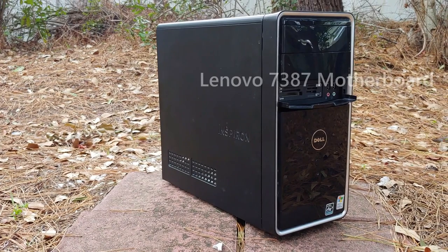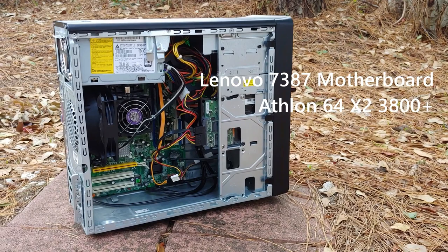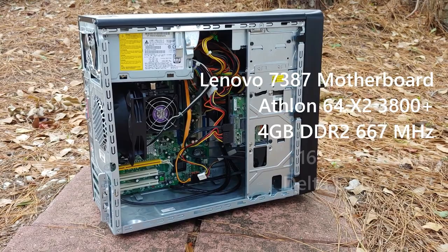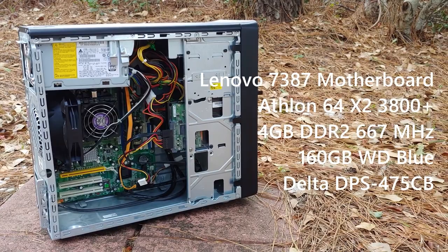The system we'll be testing the card with is as follows: a Lenovo ThinkCenter motherboard with an AMD Athlon 64 X2 dual-core 3800+, clocked at 2 GHz, with 4 GB of DDR2 in a 2x2 GB configuration, inside of an old Dell Inspiron case, with a Delta DPS475CB power supply that has been re-pinned to work with the ATX standard.